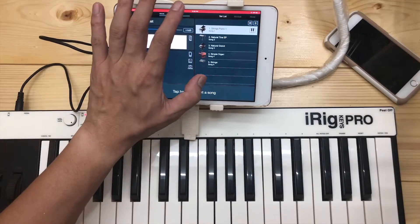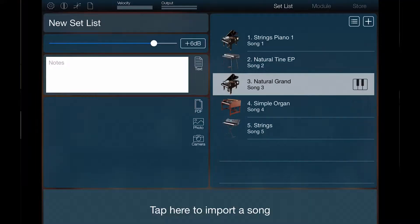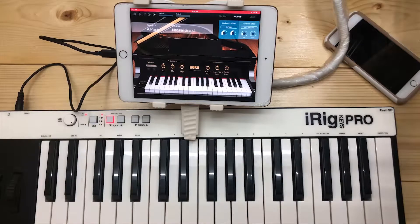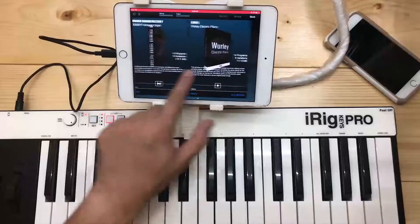We have the set list. You can load different instruments here, and during live performances it's going to be easy to bring them up. And of course the module — this is where the performance mode and the store are, where you can buy more sounds. As you can see, there are lots of sounds that you can get in the app store.